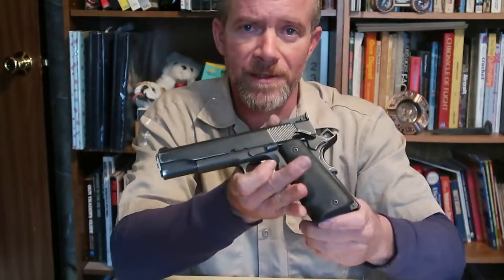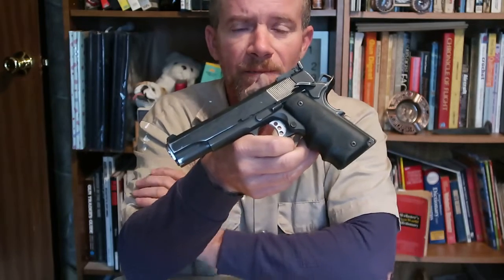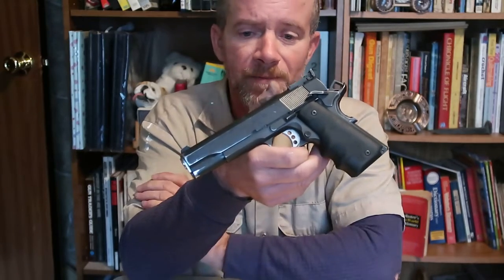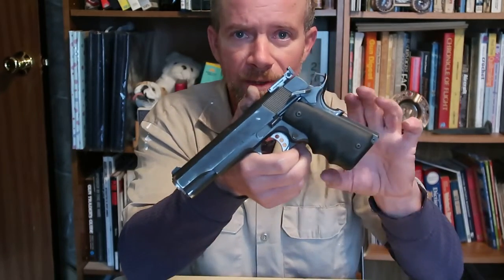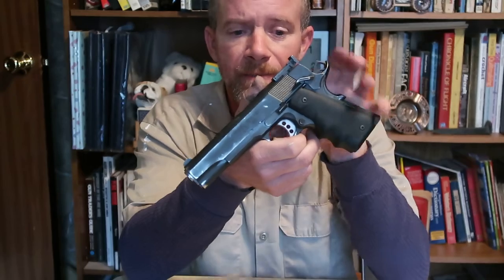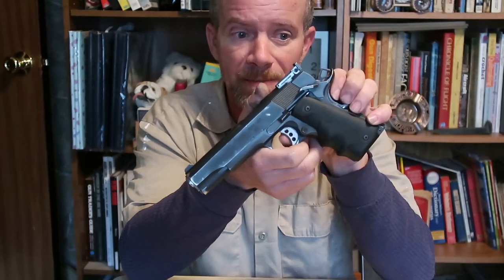Newer 1911s with Series 80 operating systems, or the Smith and Wesson/Kimber type, the tang safety also releases a firing pin block. The Colt Series 80 version — if the trigger is not pressed, it will not unblock the firing pin. So even if the hammer were to fall and strike the firing pin, it could not move forward and strike the primer, firing the gun. So there are two distinct types: one is the tang safety disabling the firing pin block, and the other is the Series 80 type where you have to press the trigger to disable that safety.